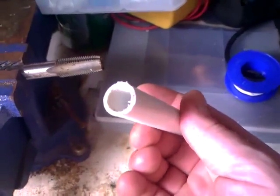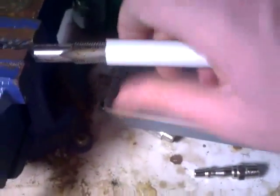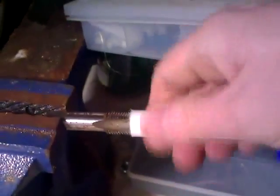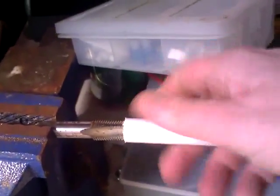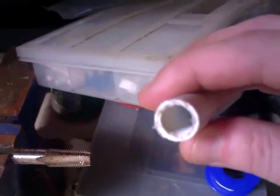I'm just making the pipe fitting for the outlet of the gas from the biogas digester. This is a 15mm bit of pipe fitting. I'm making a thread inside the pipe fitting using a tap, just making the thread nice and clear, going up as far as I can, then coming back off it. There should be a nice clear thread in there for the bayonet pipe fitting to go into.